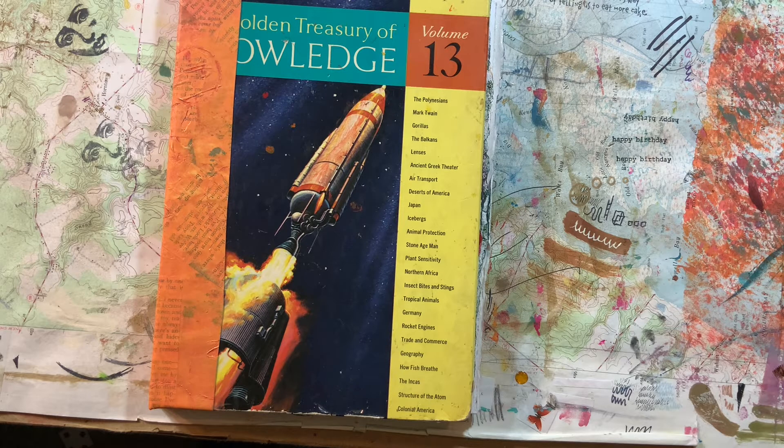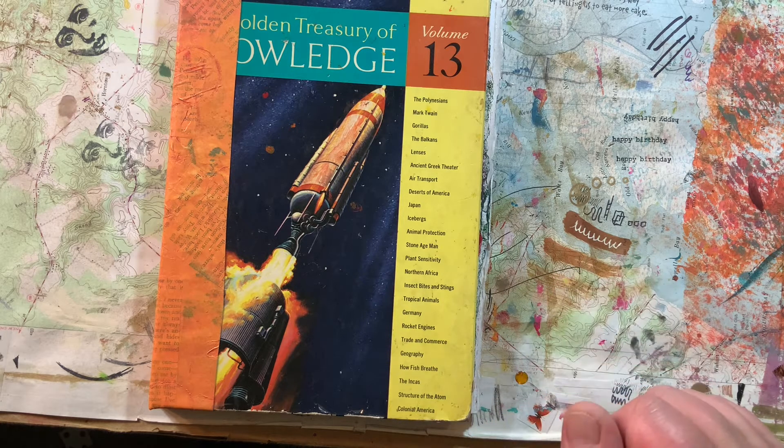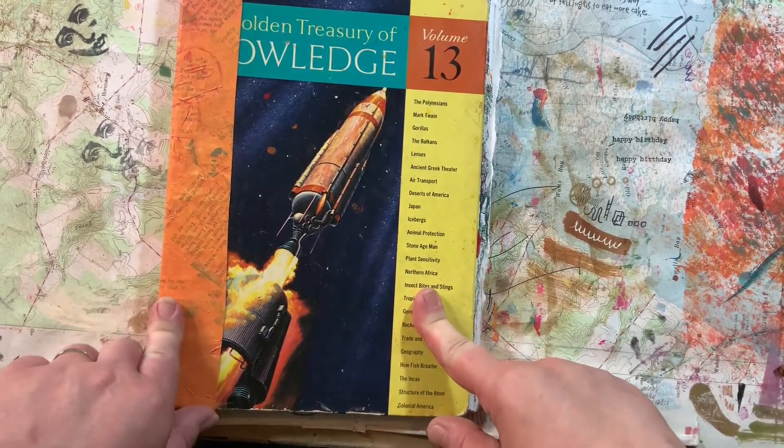There's a thing called Journaling by Fives. It came to me by way of my friend Karen, who saw a video by a girl named Adele, and Adele credited Shannon Green for this technique. Journaling by Fives is where you take 15 minutes to do a layer on every single page in your journal and then stop, and then 15 minutes for the next layer and so on.